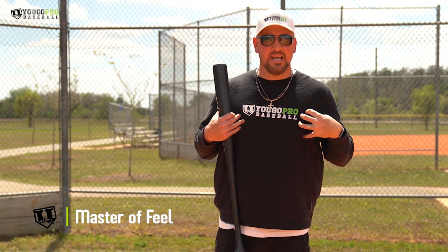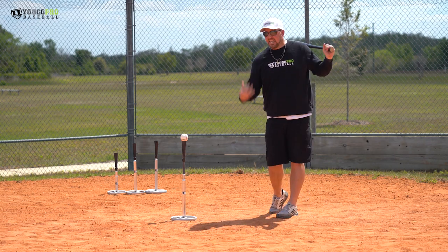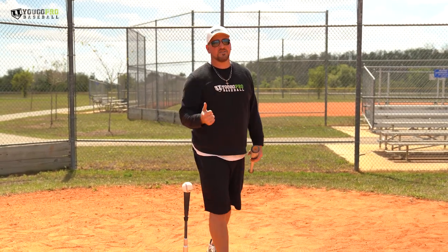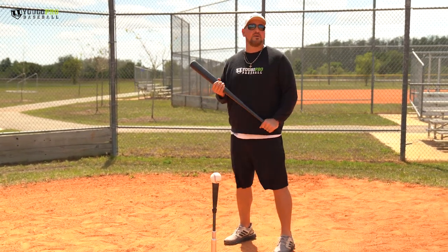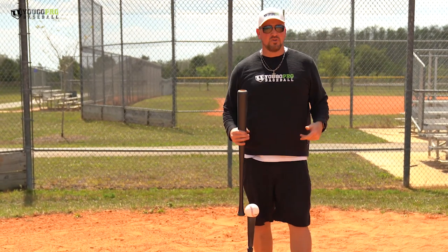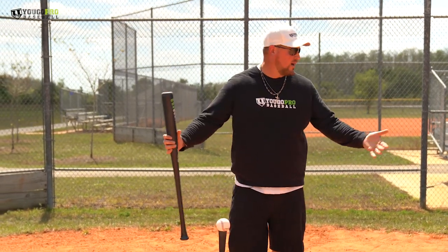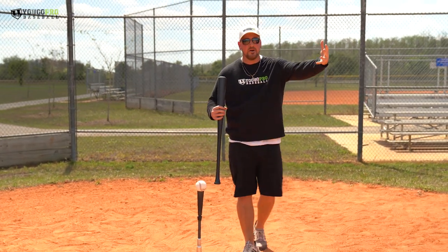The M is Master of Feel. The best players in the game have great feel — when they take a swing, they have this visceral sense and understanding of what their body just did so they can make adjustments quicker. Guys who don't have feel find it harder to make adjustments — a coach will ask what they felt and they don't know. When you're in tune with your body and become a master of feel, you're going to make adjustments quicker, and these hitting drills will speed up the process of development.